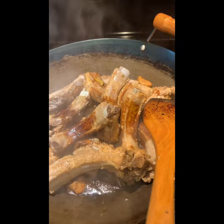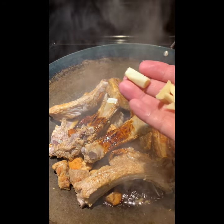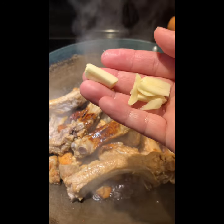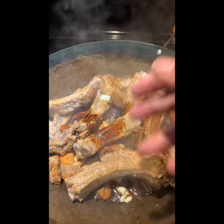Now we can add the garlic. I'll add a little sugar with the garlic. Just be careful not to cook it too long, otherwise the garlic will burn.